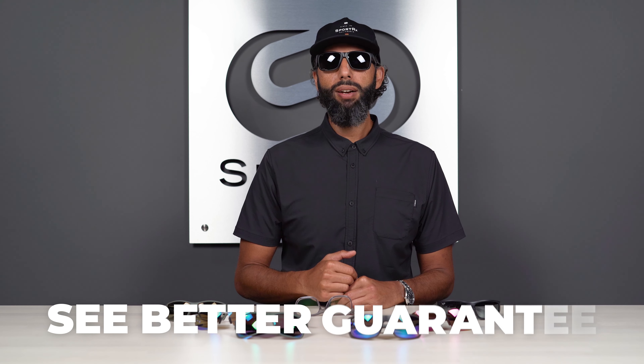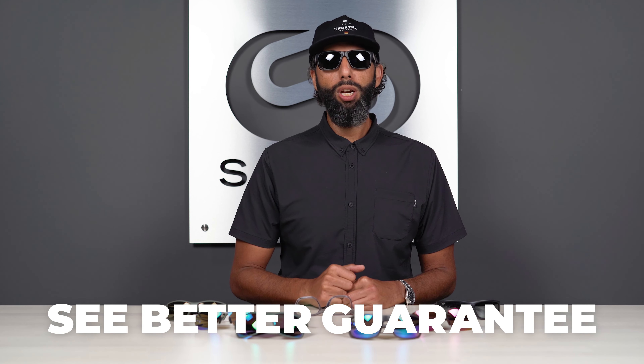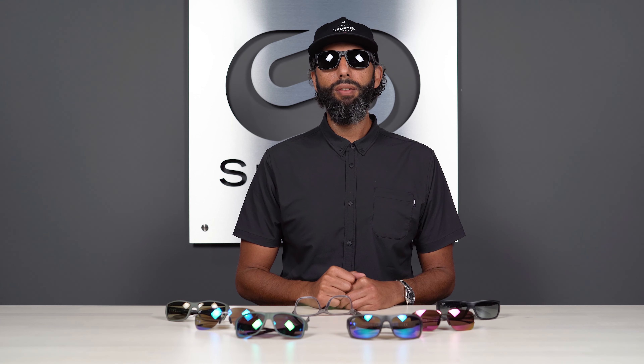We really want to help you get the best pair of glasses you've ever had. And if you get something from us and you don't love them — even if they're custom prescription glasses — they are exchangeable and refundable. We have the See Better Guarantee: there's no restocking fee, and we pay for shipping both ways. We just really want to take care of you.